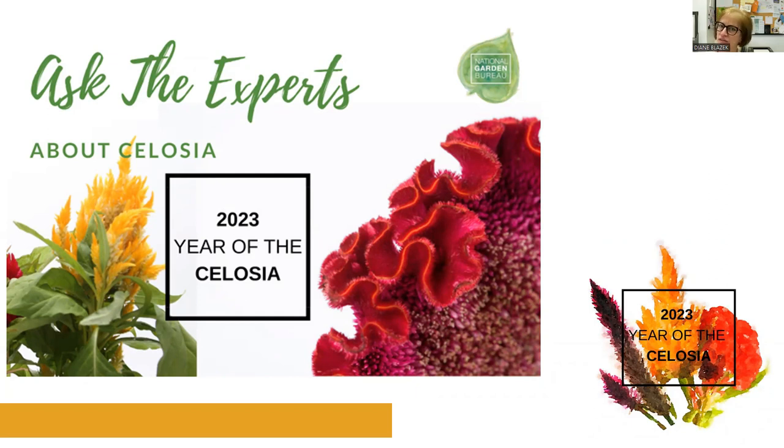Are celosias frost sensitive? We've talked about how they're heat lovers, so come fall, will they stand up to a light frost or do they succumb? We do have spicata types meant to pair well with your mums, but yes — a hard frost will tell the plant it's done for the season. That's more of a fall issue. For spring, wait until after your frost-free date for the best results. In fall, treat them more as decorator items. When the frost is coming, the plant generally is going to degrade. It's not going to melt in the garden the way impatiens will, but it's definitely not going to continue to flower after a hard frost.